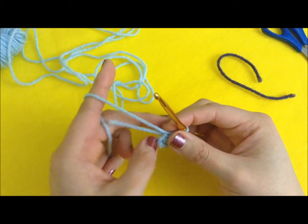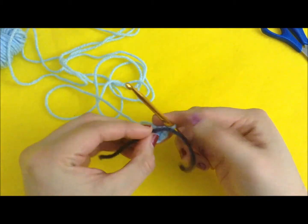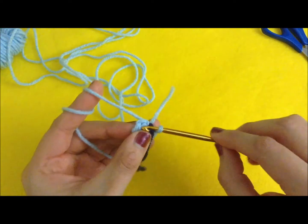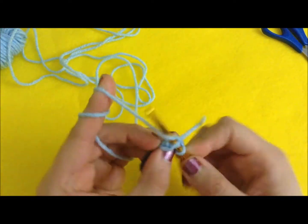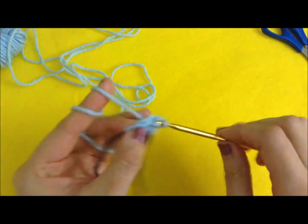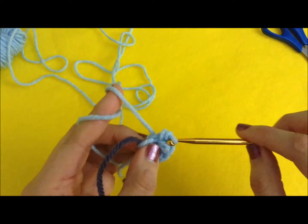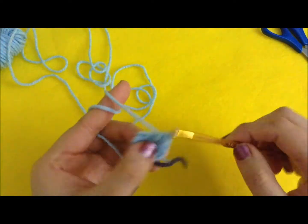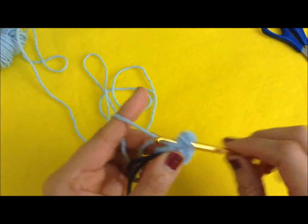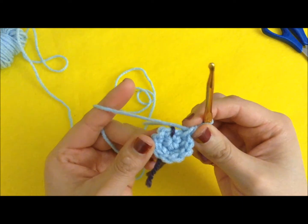The second row is to increase in all the stitches, so in total we have 10. I'm going to place my marker and start to increase. We have 10 completed stitches.